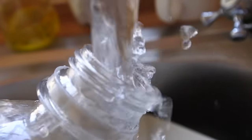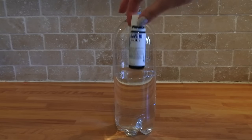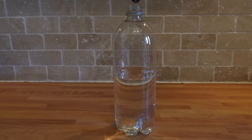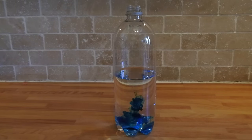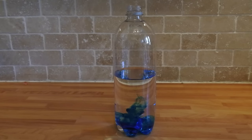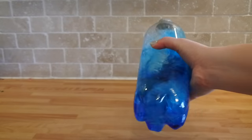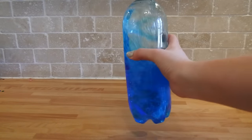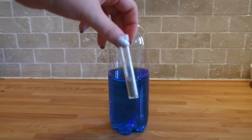Half fill your bottle with water. Next add your food colouring. A little goes a long way and you don't want the colour to be too dark so just put in a couple of drops at first. You can always add more later if you need to. To avoid a huge disaster put the cap back on and give it a shake to make sure that the food colouring and the water have mixed completely. Now it's time for my favourite part — the glitter.